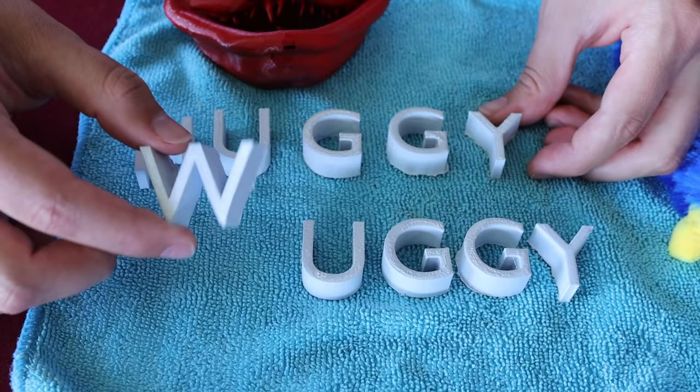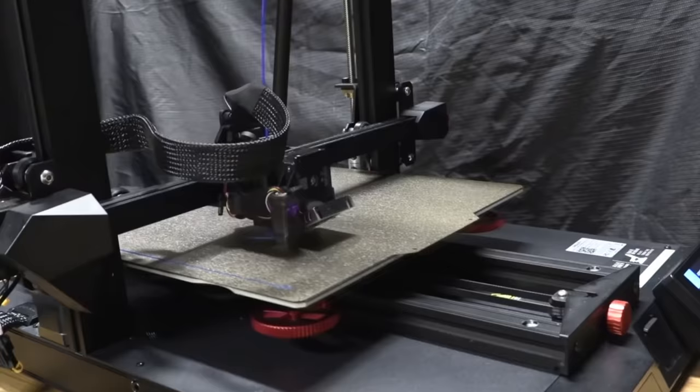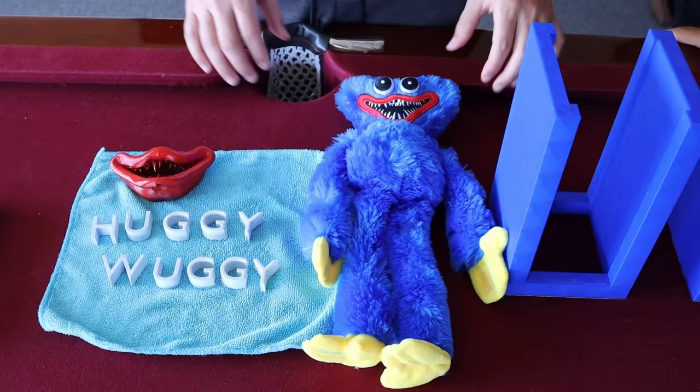We wanted some epic text that said Huggy Wuggy, so we actually created this text and once again 3D printed it. The 3D printer is so awesome - you can print nearly anything on these things. It's so much fun as well.